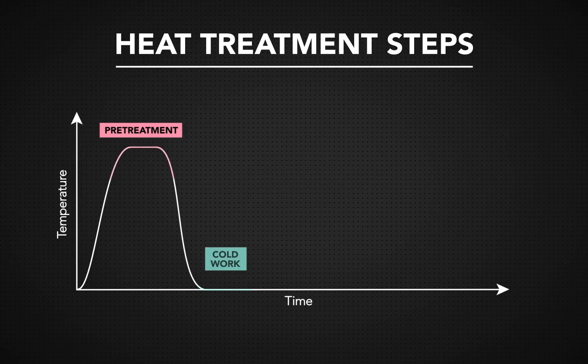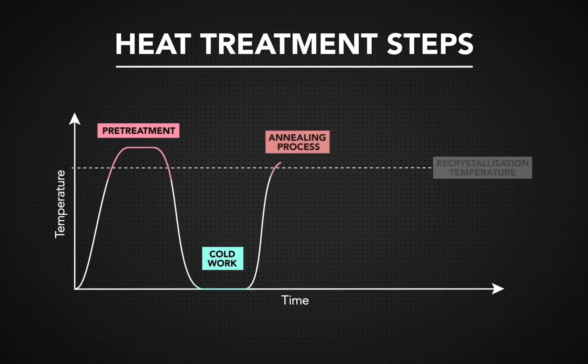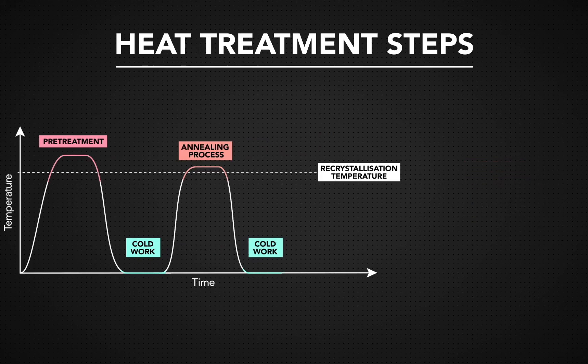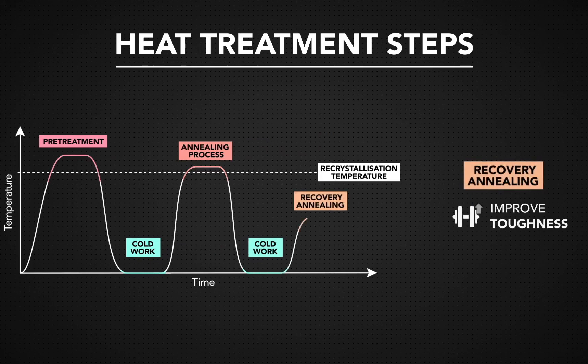Once the part is cold worked, manufacturers may use an annealing process to increase the metal's ductility and allow for more cold working. Once the part has been shaped, a recovery anneal can improve toughness and achieve a manufacturer's desired hardness.